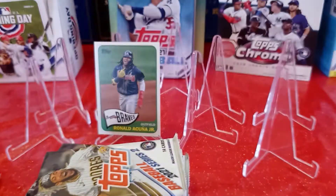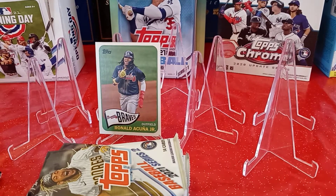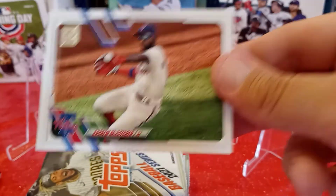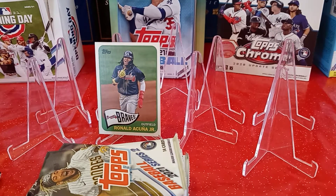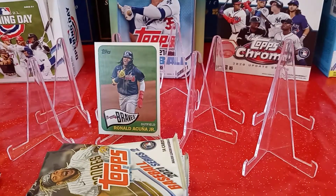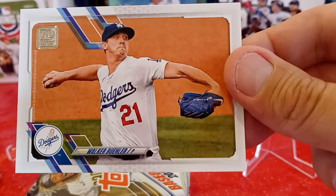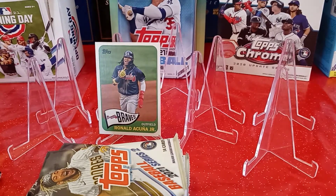I got a Josh Hader from the Milwaukee Brewers — card 596, don't need that. Andrew McCutchen from the Philadelphia Phillies, card 431 — don't need him. James McCann from the New York Mets, card 410 — don't need him. Walker Buehler from the Los Angeles Dodgers, card 466 — don't need that either.